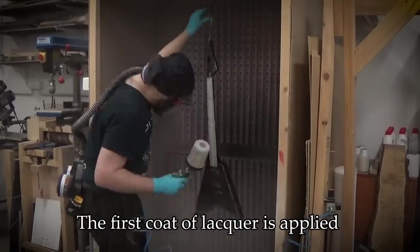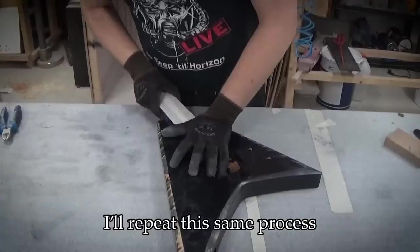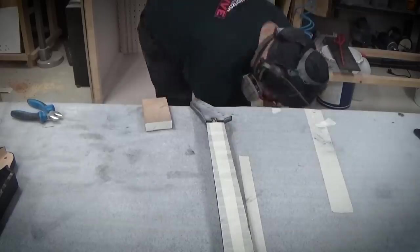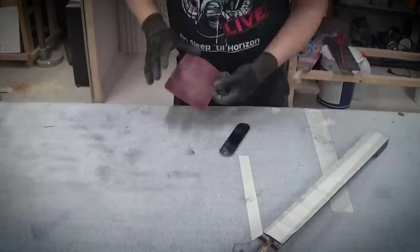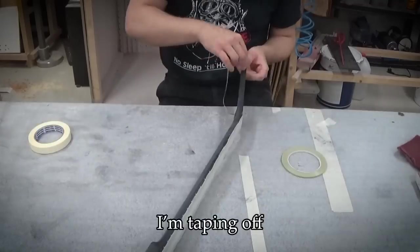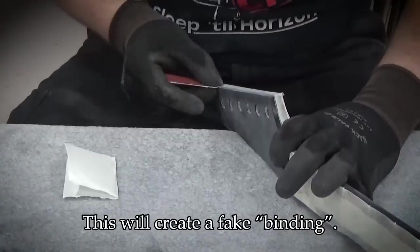The first coat of lacquer is applied. I'll repeat the same process several times during lacquering — quick sanding with Scotch-Brite and then applying a new coat. I'm taping off the side of the headstock veneer for sanding, which will create a fake binding.